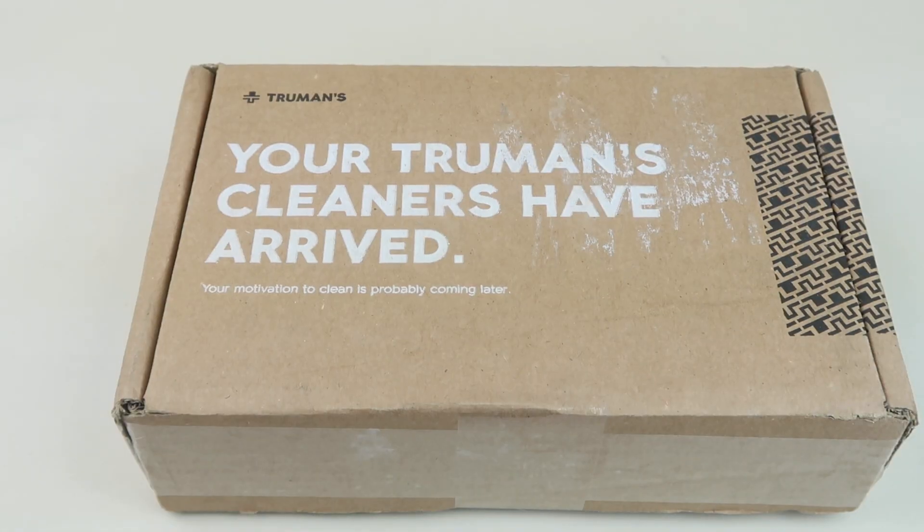This is my review and unboxing for Truman's. Truman's is a home cleaning subscription. They have an online store and different subscription services. I'm unboxing the home care membership bundle.